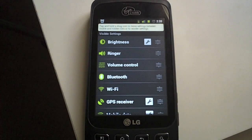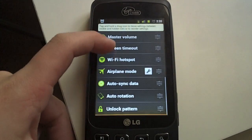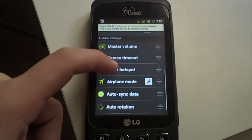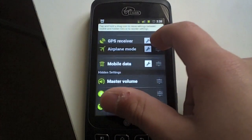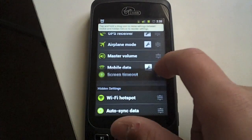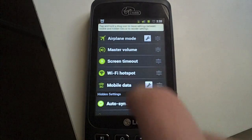you first want to go into menu on your Android device and click customize. Now there are some visible settings, and then there are some hidden settings. In these preferences, you will have to choose some hidden settings and drag them into the visible settings. Make sure to drag Wi-Fi hotspot into the visible settings. It is not default there.